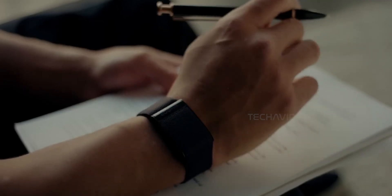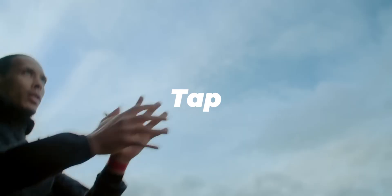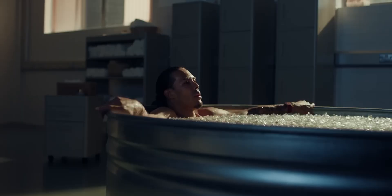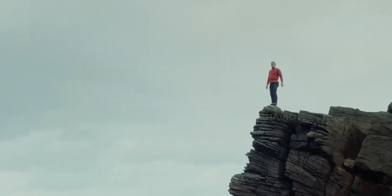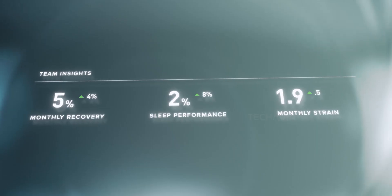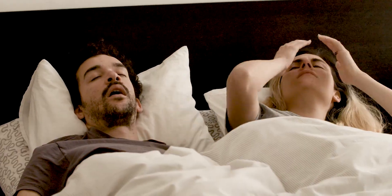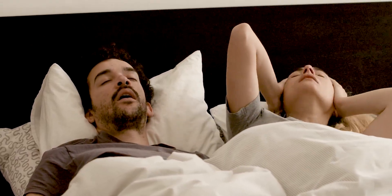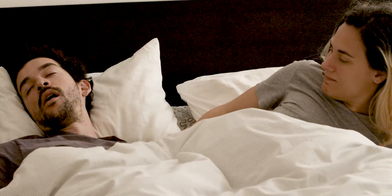With no screen, everything is controlled through simple gestures. Want to snooze or dismiss the alarm? Just tap it. Curious about battery? Tap again — LEDs light up to show you. Green means good, red means charge me. The alarm is vibration-based, so instead of a loud beep waking both you and your partner, it just gently buzzes your arm — perfect if you share a bed but still want to wake up early without drama.